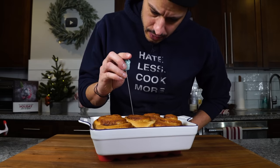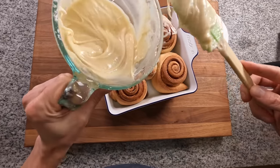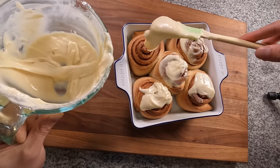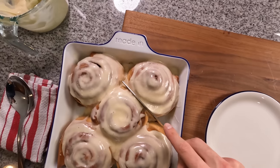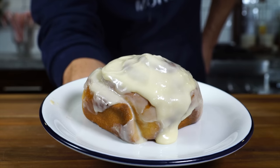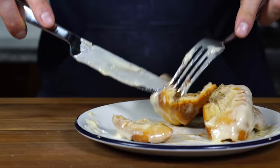I'll test them with a cake tester to make sure it comes out clean from the center one. Right as they come out of the oven, we want to ice them — use about half of the frosting and spread it across the top right out of the oven, making sure the entire surface gets covered and almost soaks it up. Let them cool for a few minutes since they'll be really hot in the center. Then take a knife, separate one from the center, spoon it onto a plate, add a little more icing, cut it open, and you can see the beautiful layers — fluffy, soft, and perfectly iced.